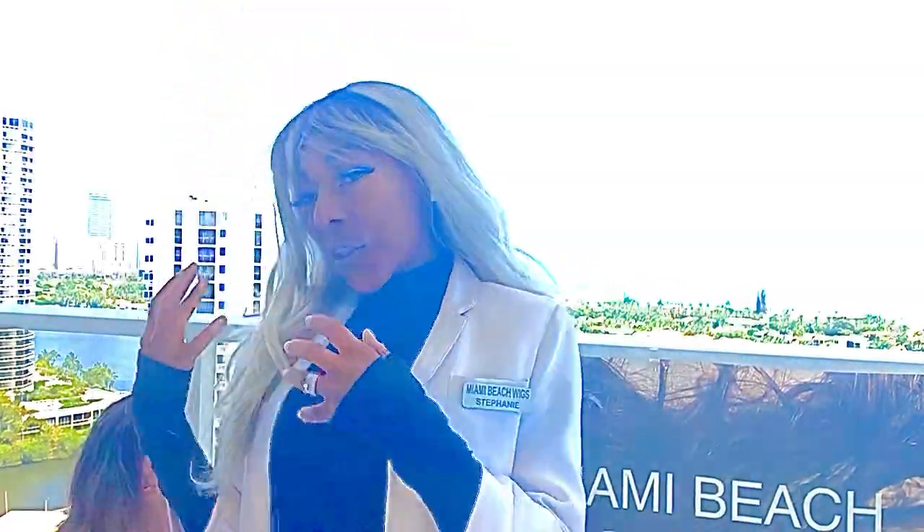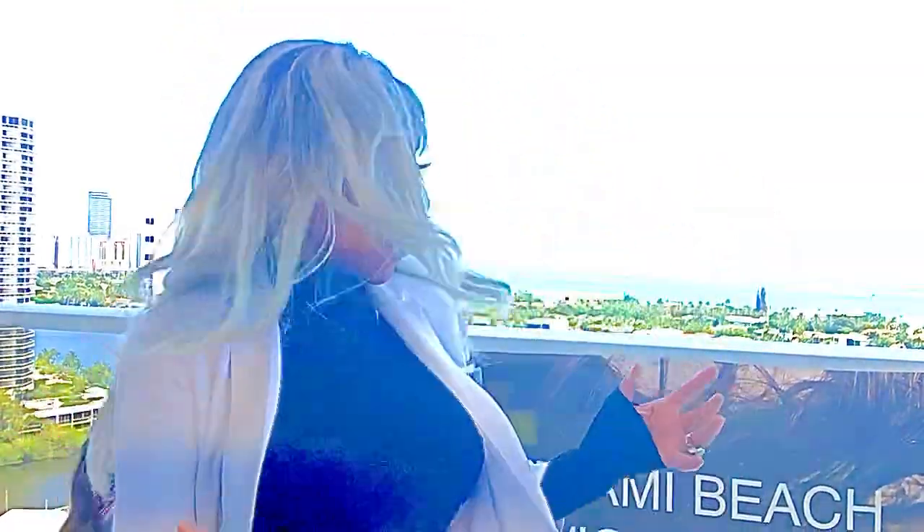Hey everybody! Welcome to Miami Beach Wigs. I am Stephanie, here today to talk about Wren. This is how she looks straight out of the box.